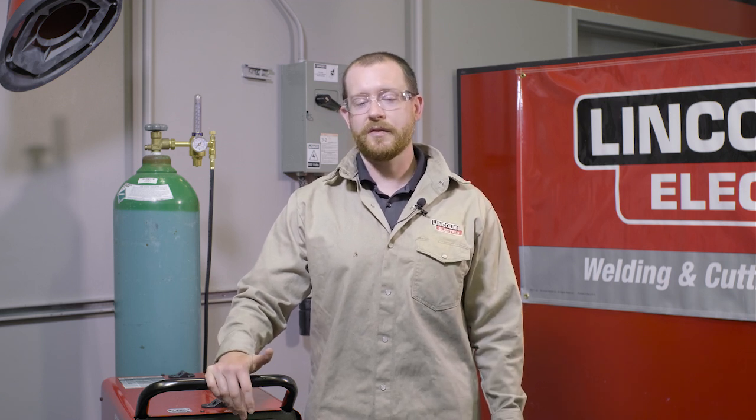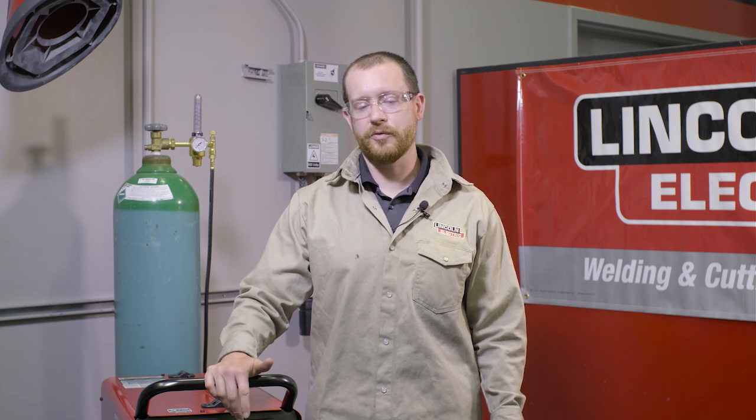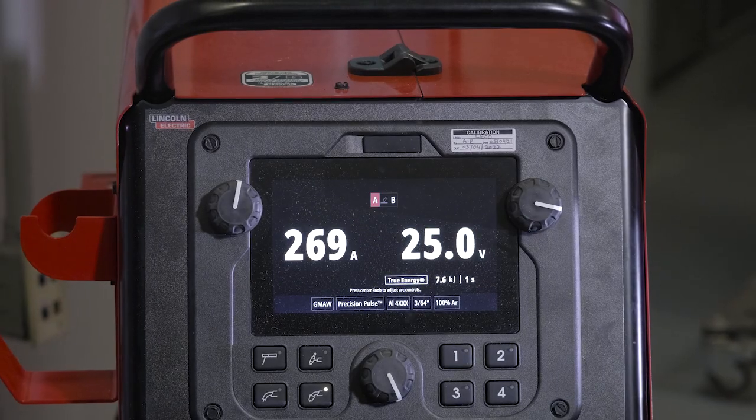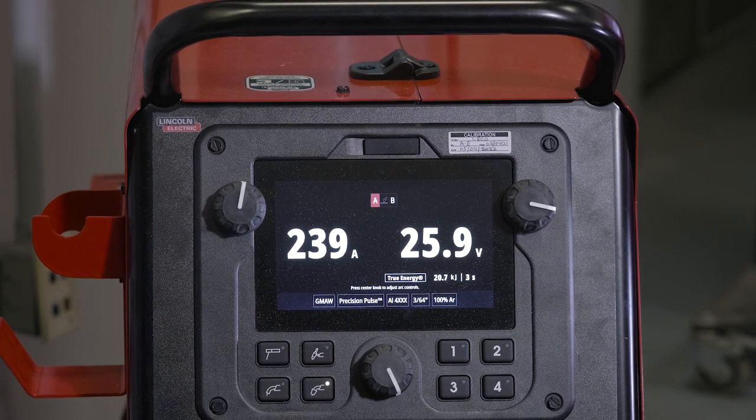Argon-helium blends can be used, but you just need to consider some things before you get into using a blend. The advantages of using a helium blend: you get deeper penetration and you do have more heat into the part, so it can help.